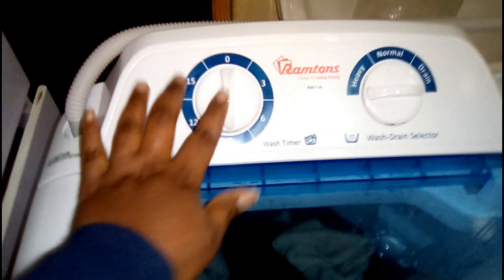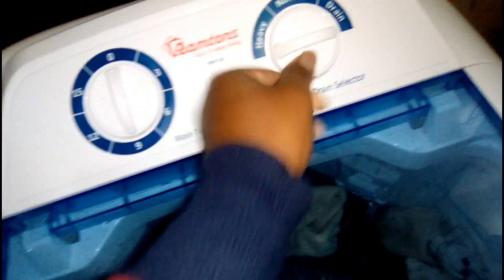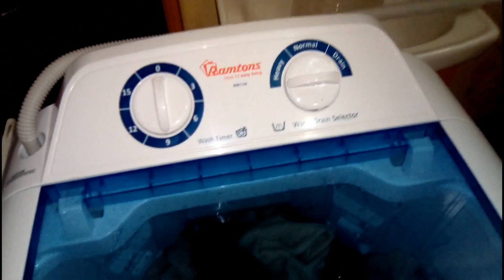The 9 minutes are over, it's back to zero. Now I'm going to drain it. As you can see, water is coming out. I'm going to drain it and then add more water for it to rinse off.